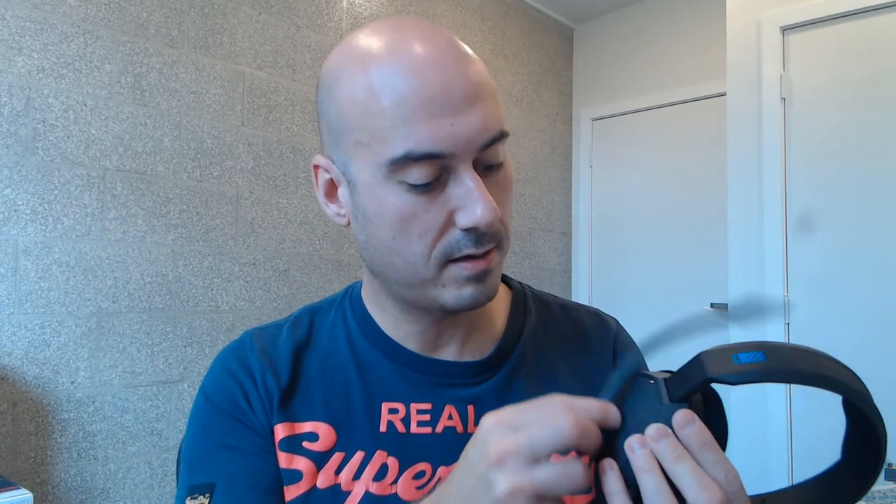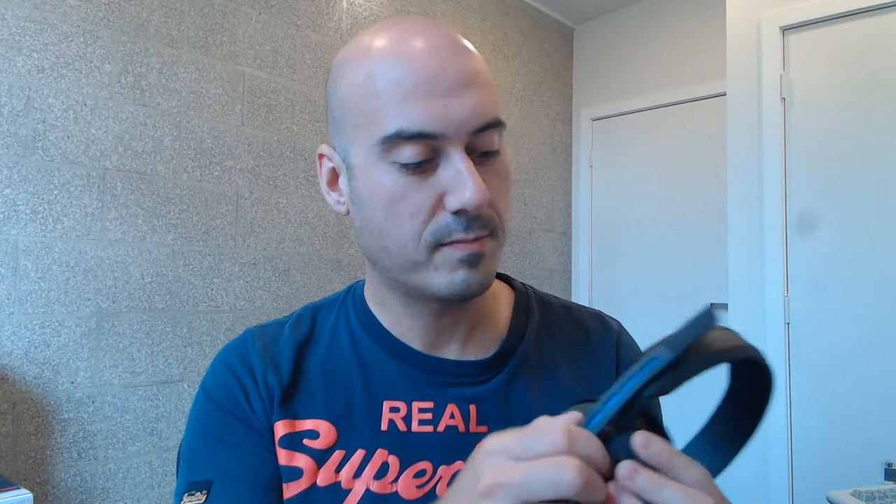It's just on a 3.5mm jack. This one is by a company called Astro, which is actually just Logitech. This microphone — when you slide it up like that — it mutes the microphone. A handy little thing. I do look a bit like a robot, but it does the job quite nicely.